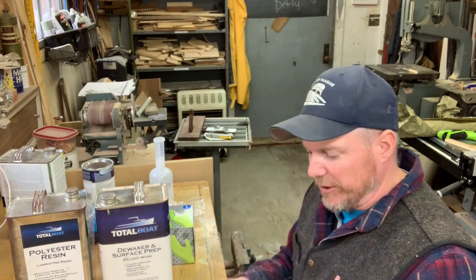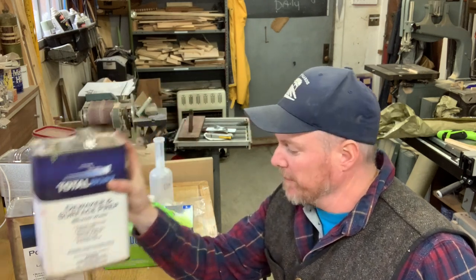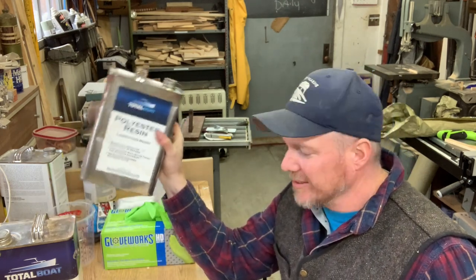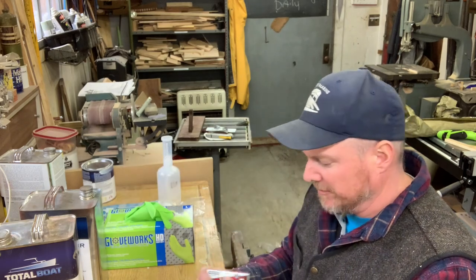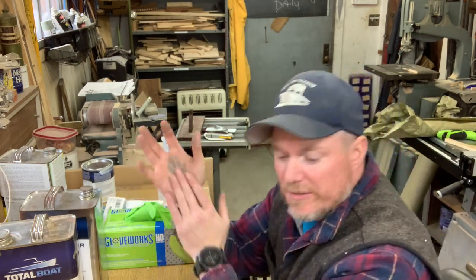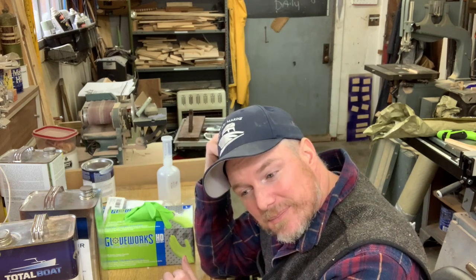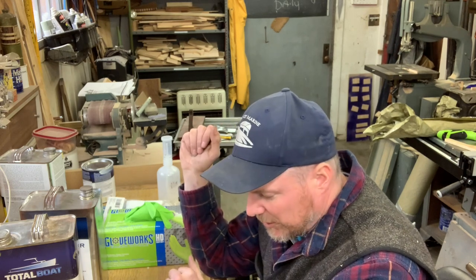I'm pretty much set up here and ready to go. I've got my piece sanded. I'm going to go over it first with some Total Boat de-waxer and surface prep, and then I'm going to mix up about an ounce or two of polyester resin with some MEKP and roll it on with a 3/8 semi-smooth roller — I buy these at the hardware store. They work great; the resin doesn't eat them away too much. I've also got some chop strand matting and some 1708 for the bottom. The only thing I'm worried about is building up too much height, but we'll deal with that if we have to.